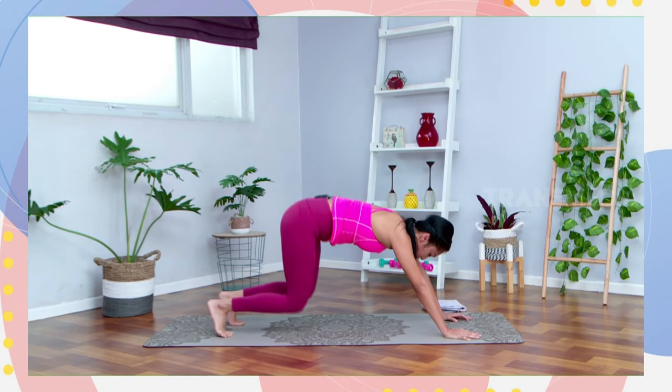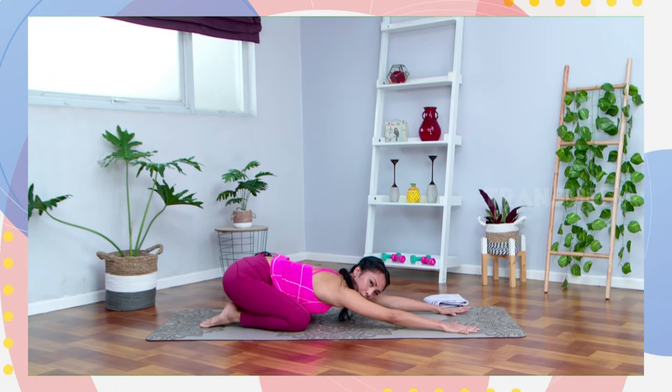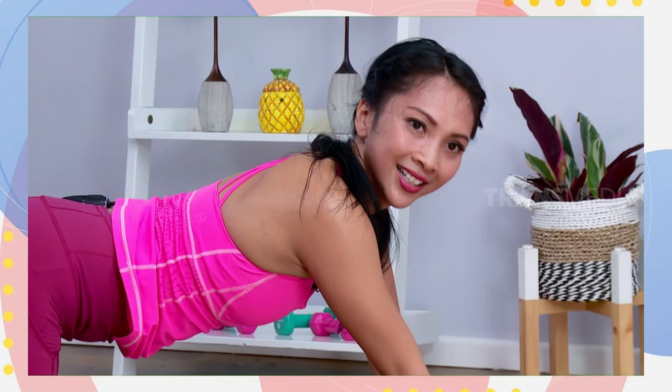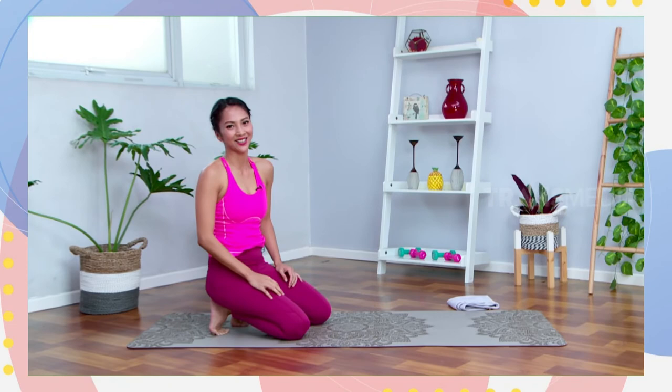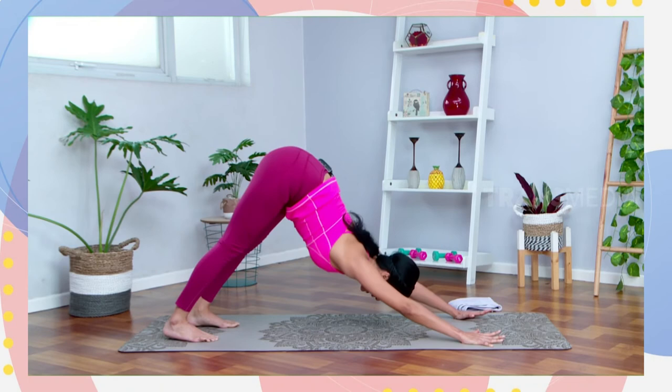Tarik kaki kanannya ke arah belakang to your three-legged dog. Tekuk lagi, and then step back to your wild thing. Langkahin ke belakang, hips up, open your right shoulders. Or you can touch the floor. And inhale, come back again to center. Step back to your downward facing dog. Kalau ada yang merasa lelah, you can put your knees down and then rest on your child pose.